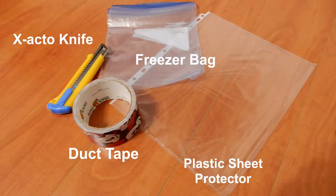Now for the next part of the craft, which is the bag inside the binder, you will need a plastic sheet protector that will serve as the base of your bag, some duct tape of your choosing, an X-Acto knife, and a freezer bag. Any Ziploc bag will work, but freezer bags have a stronger zipper and will be more secure.